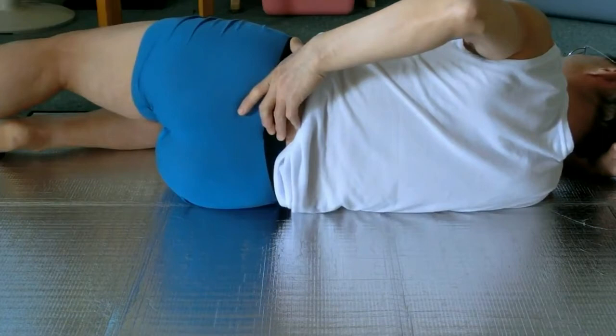This is a Feldenkrais Awareness Through Movement lesson in high speed. The title of the lesson is Sacrum and Pelvis Differentiated at Sacroiliac Joint. If you'd like to do the lesson right now or watch the gist, click the white circled eye icon at the upper right corner. Otherwise, let's watch the lesson quickly.